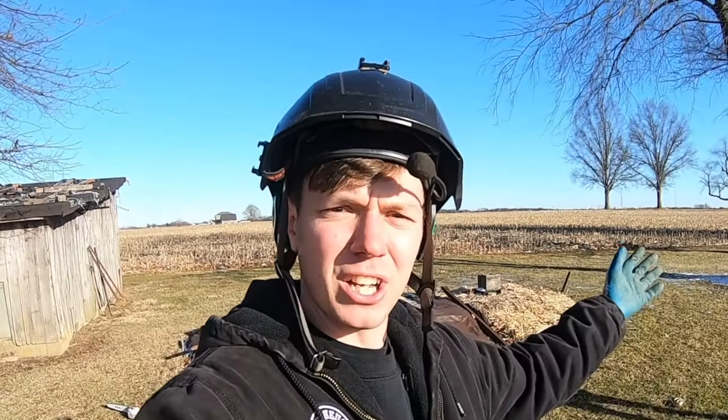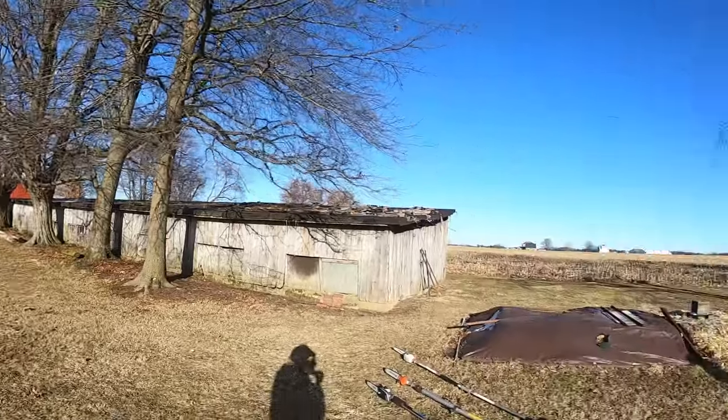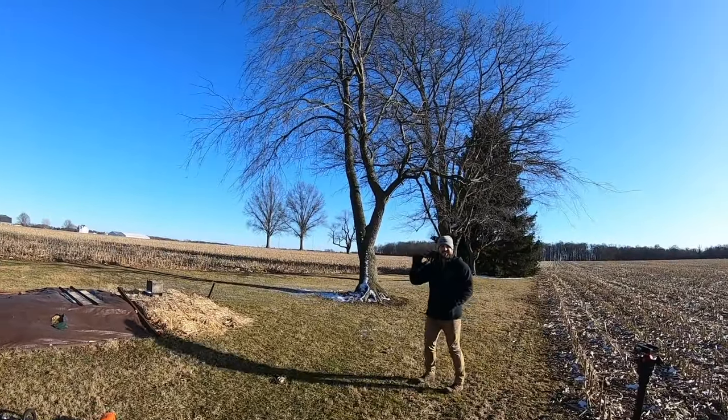What's up everybody, today we have a quick fast tool review. I'm going to try and give you the details as quick and fast as I can so you can get the information you need and make the best purchase decision that fits you. Today we're out on my grandpa's farm with my cousin Cody.